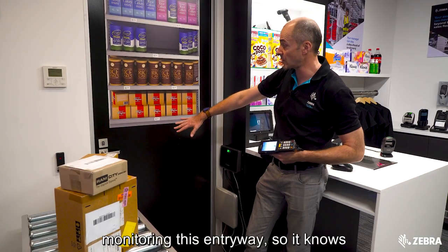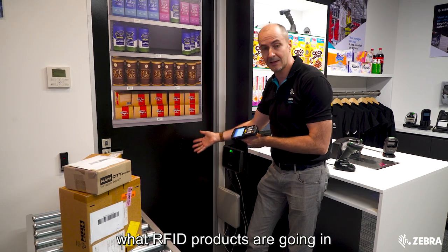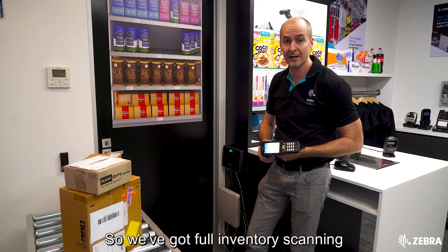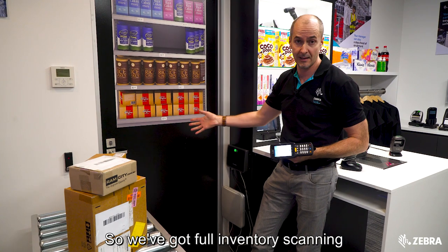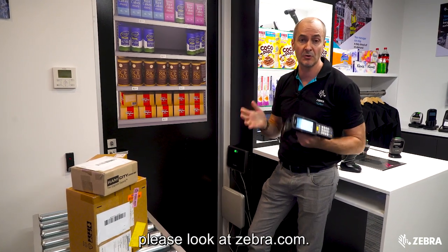This scenario here is basically monitoring this entryway, so it knows what RFID products are going in and coming out — giving us full inventory scanning through this doorway. If you want to know more information about RFID, please look at Zebra.com.